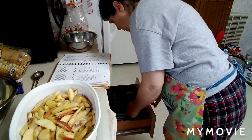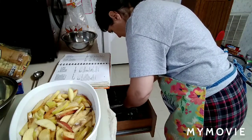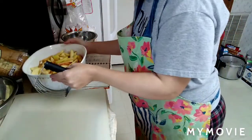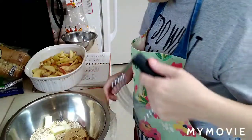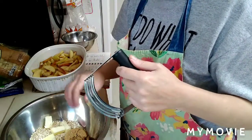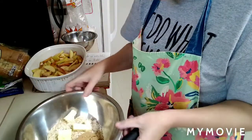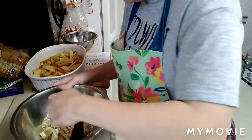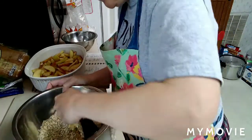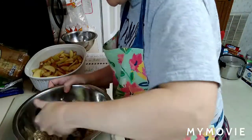And then we're going to make the topping. I'll get my pastry blender — or you can use two knives. What I'm going to do is cut together a half a cup of rolled oats, a quarter teaspoon of salt, a quarter cup of butter — you can use margarine — cut into small pieces, and a third of a cup of brown sugar. You're going to cut that together.